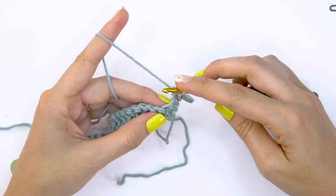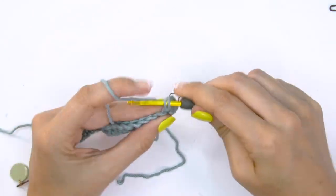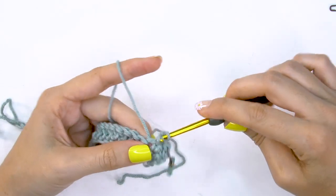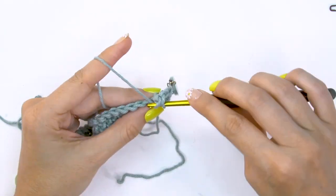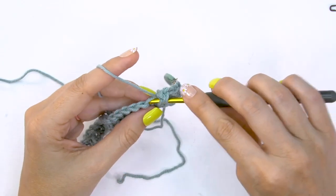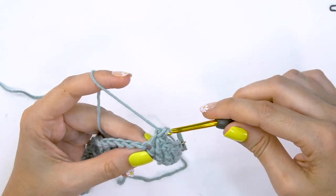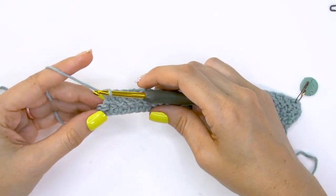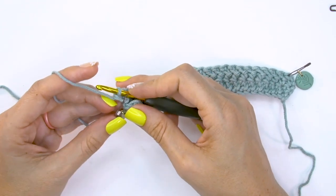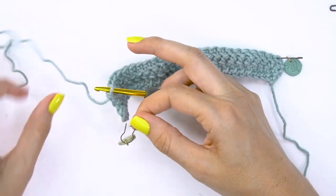Now we're going to work the herringbone double crochet into the next stitch and into each stitch across until we get to that very last stitch, and then we will double crochet into that very last stitch. In that very last stitch, go ahead and move your marker and do a double crochet into the last stitch of this row.